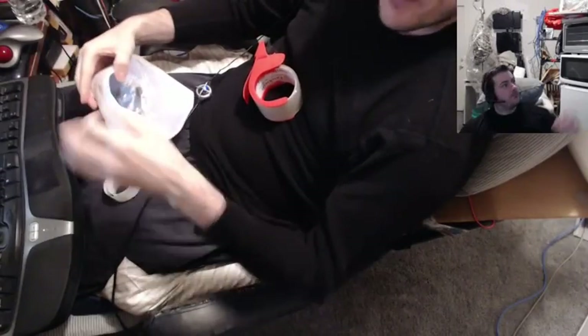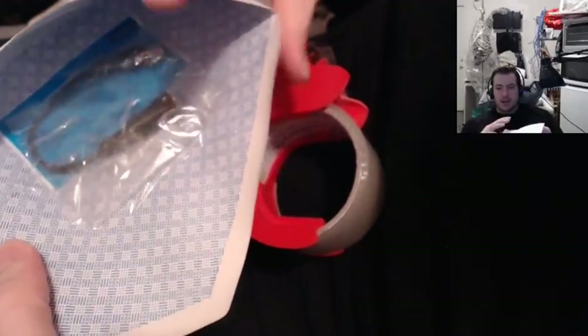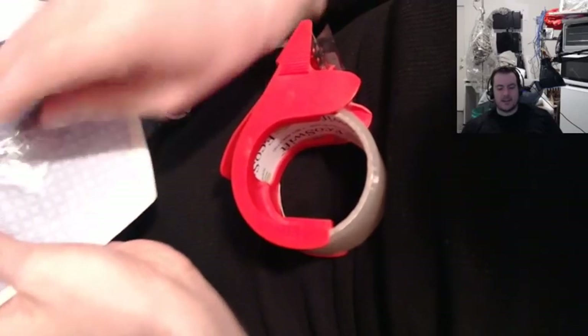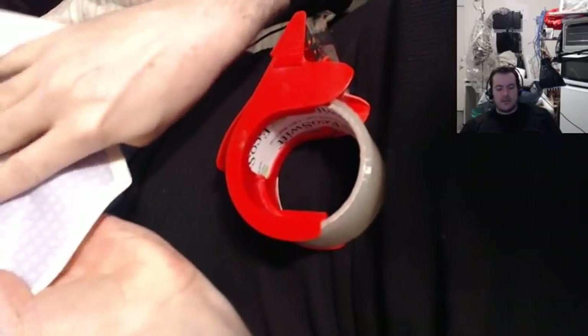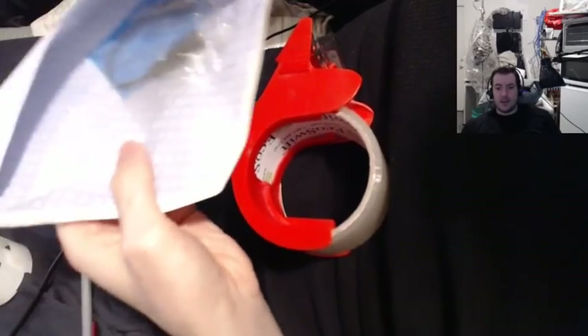Alright guys, a little pro tip here. If you want to mail something like this cable, which is kind of heavy but it's under one ounce, it can definitely be mailed. It's practical to mail things like keys or cables via an envelope with just a stamp because it's way cheaper than paying $3 for tracking.